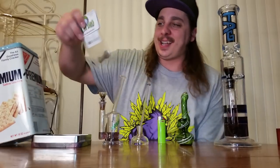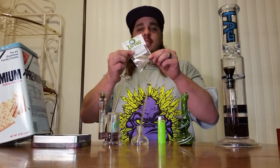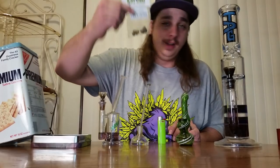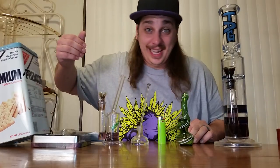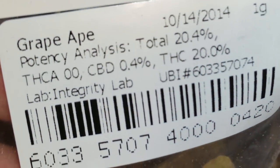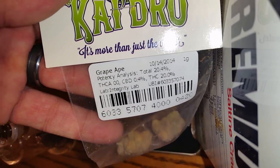Recreational weed — normally we have something loaded up already for a warm-up bong hit, but this time we got it sealed up. You guys know we picked this up from The Green Lady Marijuana over a month ago. We've been holding onto it for you guys. Let's open it up right now. This is what we're smoking: the Grape Ape, looking to be 20% THC, 0.4% CBD.